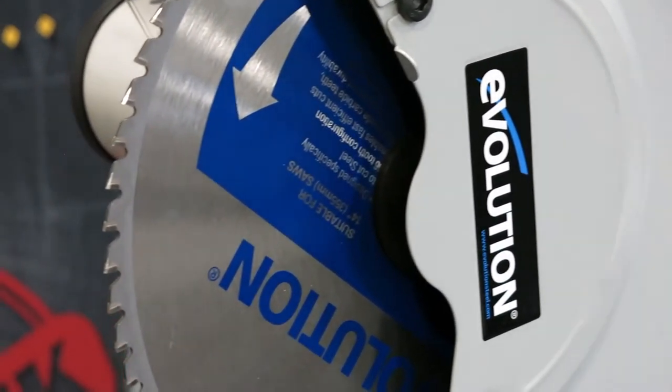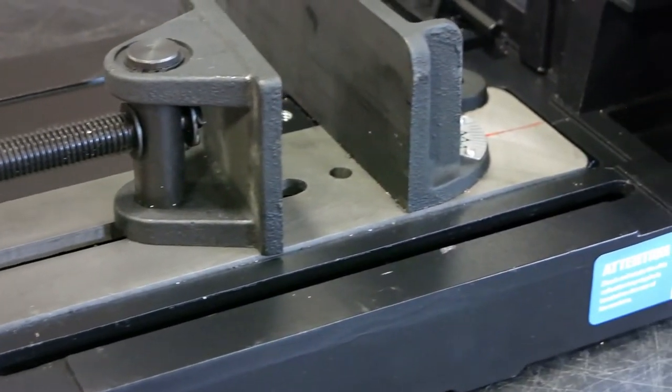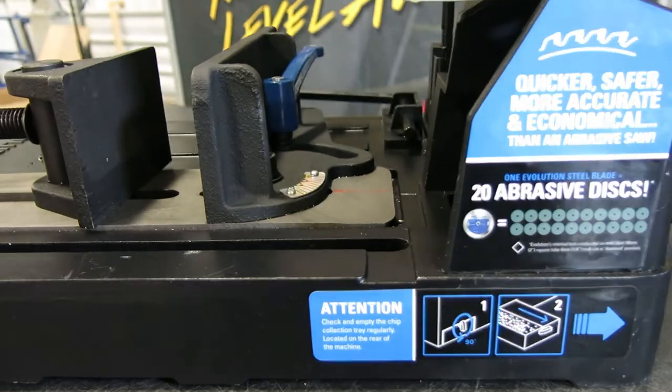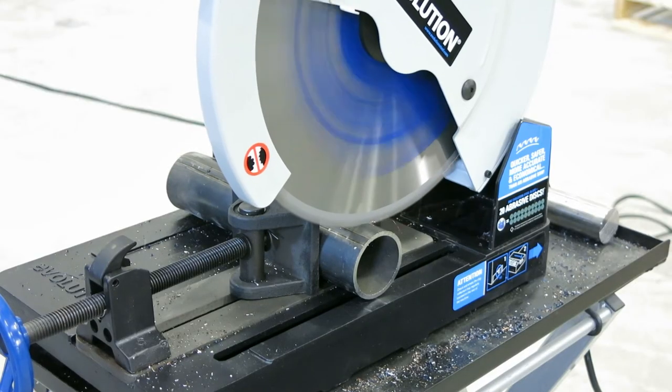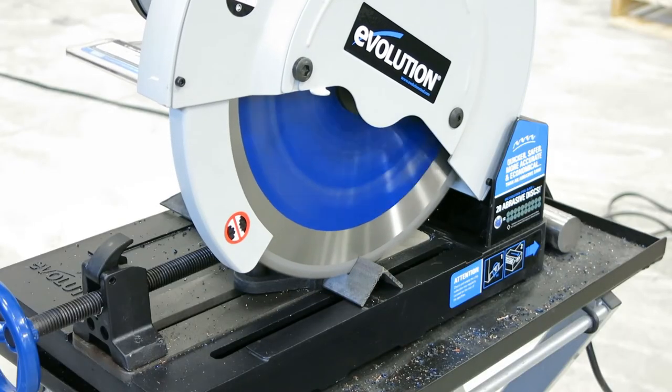The Evolution 380 comes with a robust 110 volt 2.4 horsepower motor that runs at 1450 RPM. With very little effort, you can cut through round and square tubing, solid bar, angle iron, or flat material.